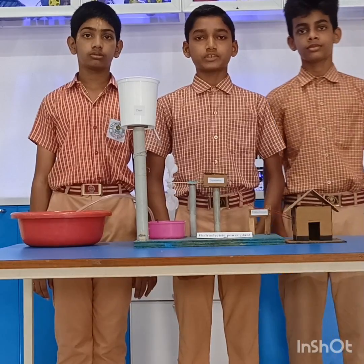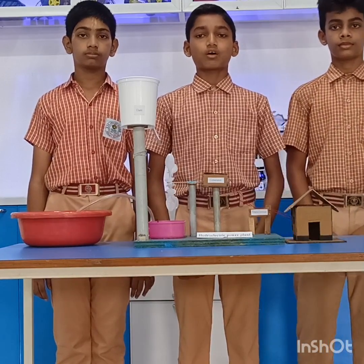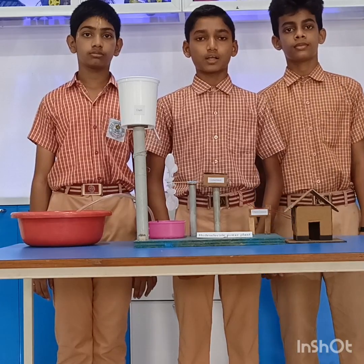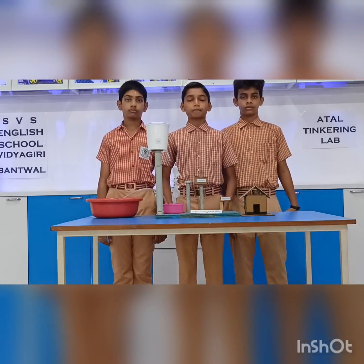Hello everyone. Myself Chirag, Anirudh. We are studying in S&L of S&P School with XT1 model. Today we made a Bucky model on Hydroelectric Power Plant.